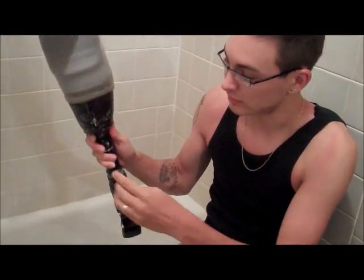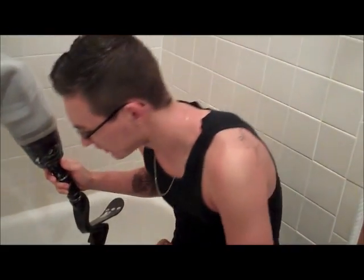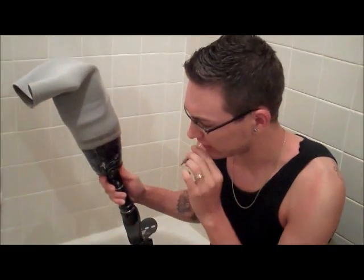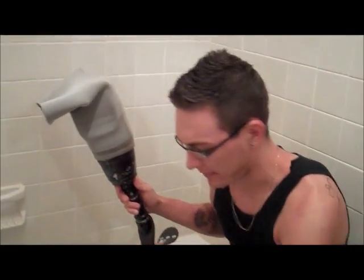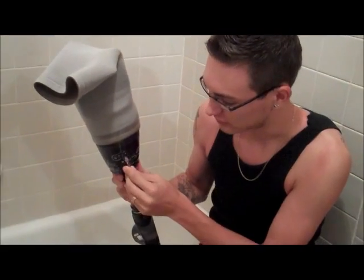I am going to clear my pump out and my valve. Yeah, that was salt water — that was gross. I did not think that through. Alright, I just blew all the excess out that I could. That's pretty much the best you can do there.